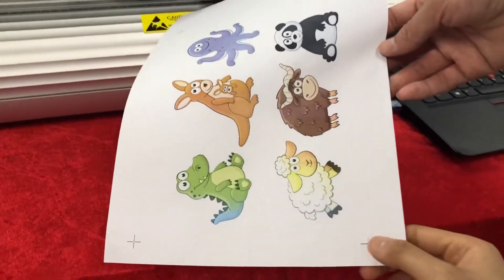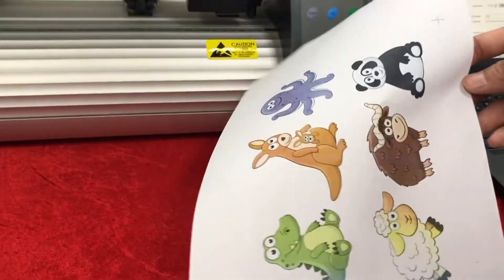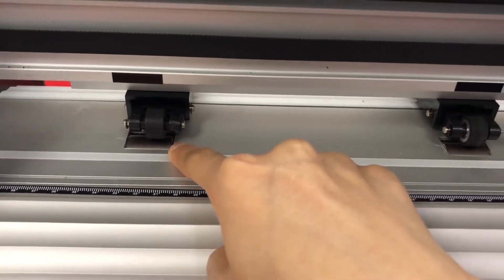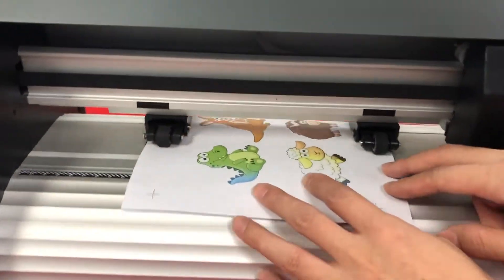Here is the printed material with four marks, so we need to put it on the machine. We need to make sure the wheels are on the steel axis, so the material will be fixed well.